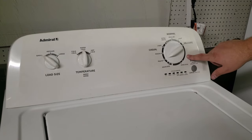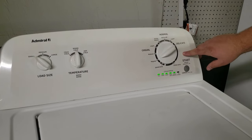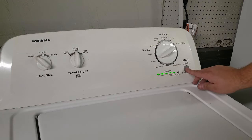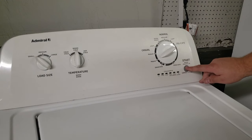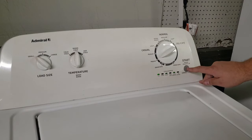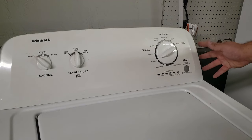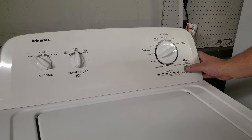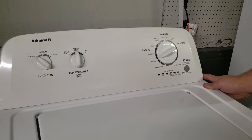Once you have gone through all the codes displayed on the unit and returned to the five flashing buttons, press and hold start and it will delete all the error codes from its saved system. This way, if you have a persistent issue you are trying to troubleshoot, when you run the washer next time the codes will begin to populate again. We're going to press and hold for just a few seconds — and there we go.